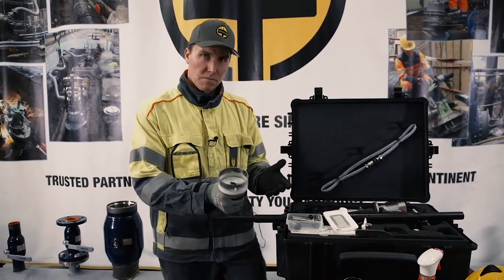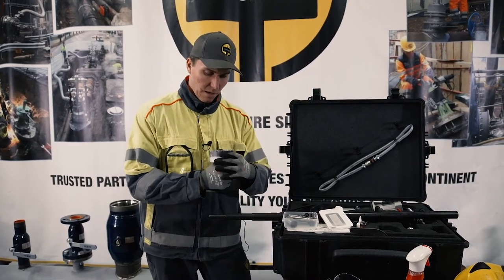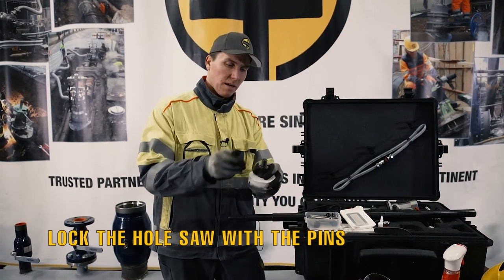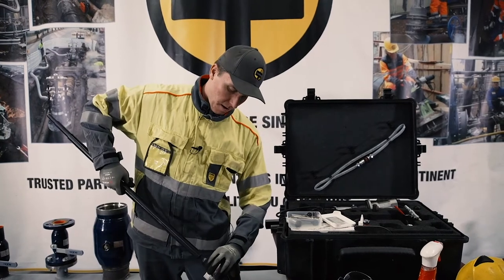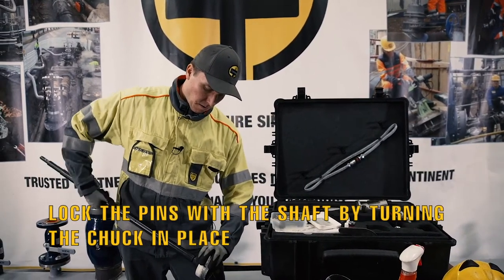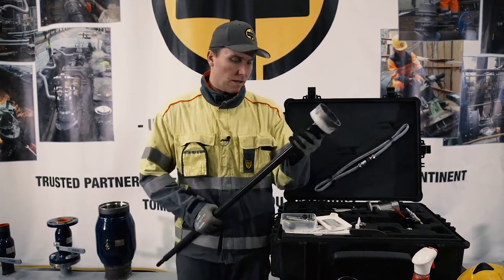Don't force the screw because the tightening comes from the pins. Take it a little bit back and see that the pins go in, and then the chuck and the shaft will do the tightening. Now we have a shaft, a hole saw, and a chuck.